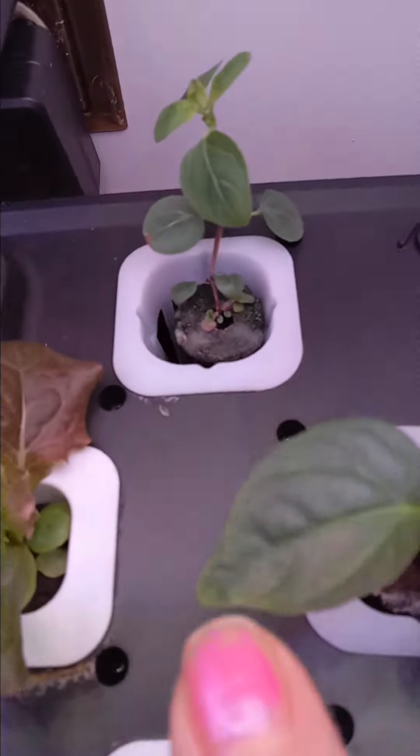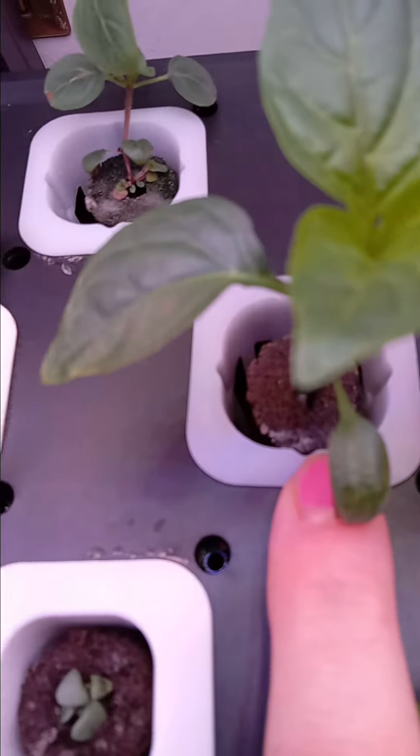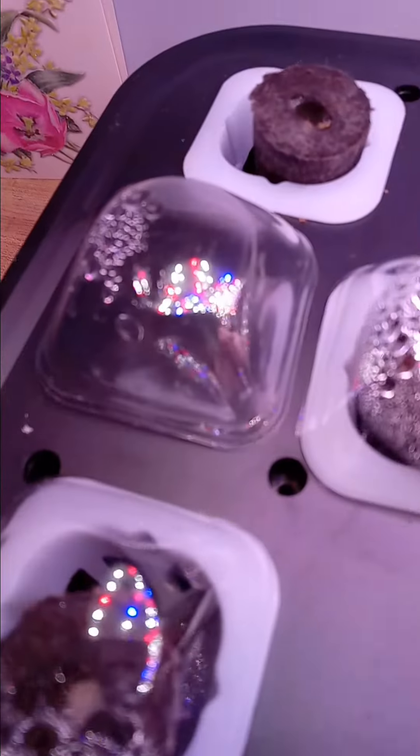Over here I have oregano and jalapeno pepper, more lettuce, and pepper I believe. And then back here is escarole that started coming up. And I have pepperoncini peppers. I still got the covers on because they are not germinating yet — peppers take a long time.